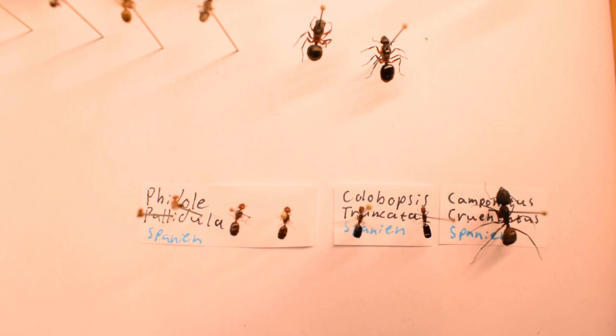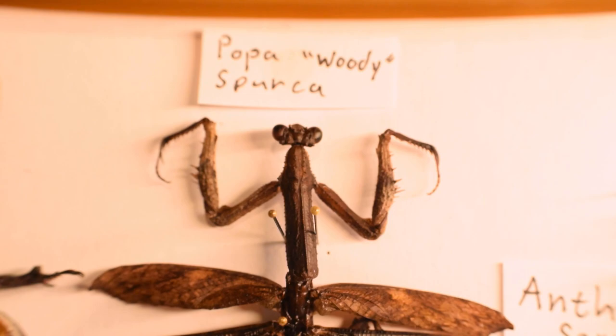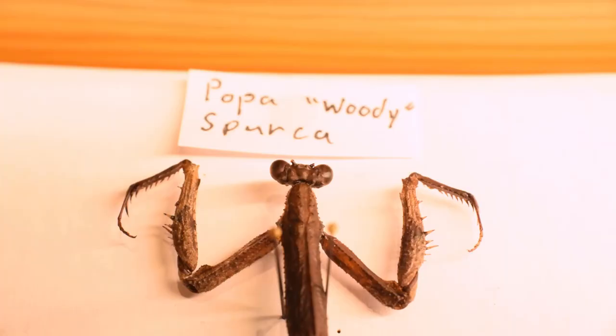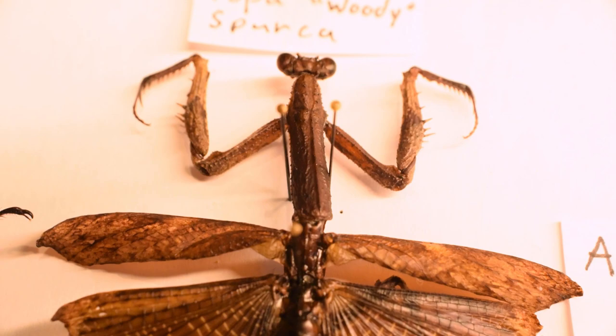So, here the collection is. Pretty cool, eh? The right side holds ants, as they are my primary goal of collecting, and the left other invertebrates. First off, let's take a better look at that mantis. Some of you OG scavengers might remember this girl from a previous video, when I showcased my mantids.